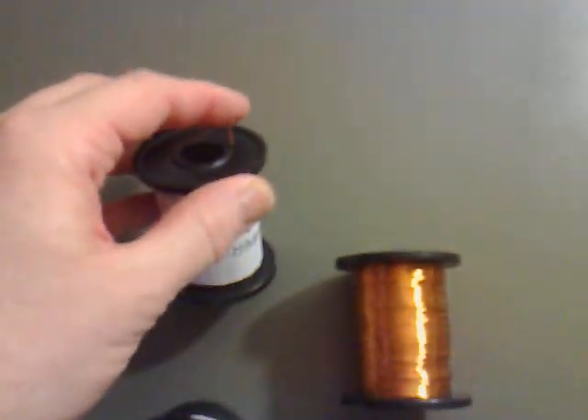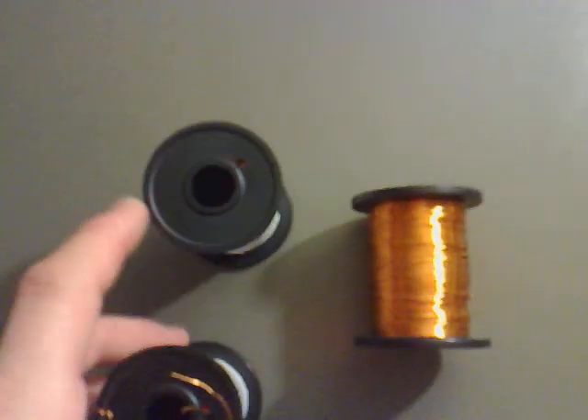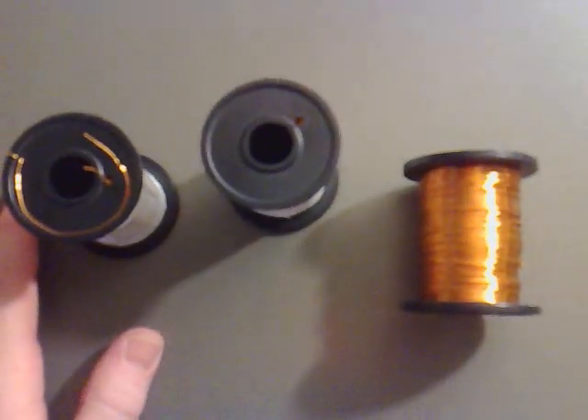So it's made the job a lot easier, I think, by sourcing the ones that have already got the two sides of the coil exposed — that's great.